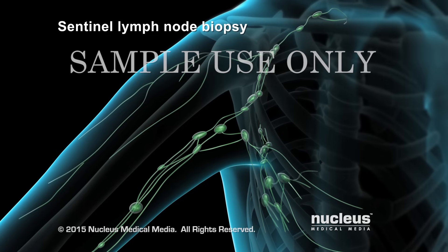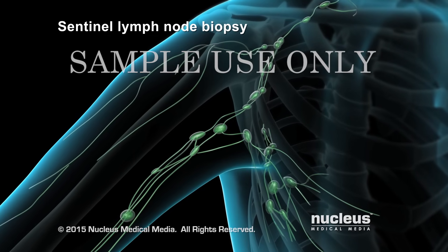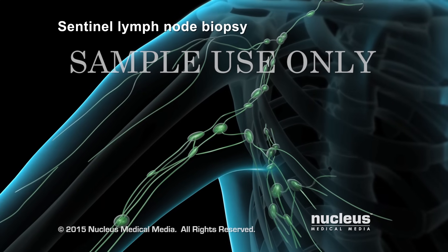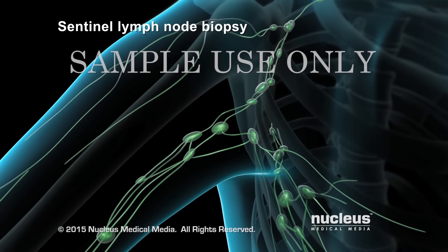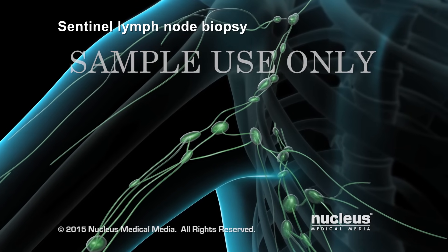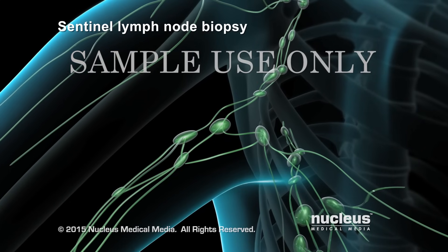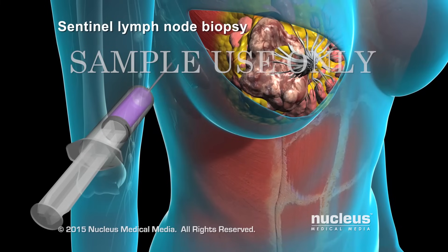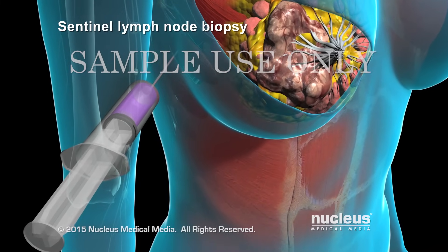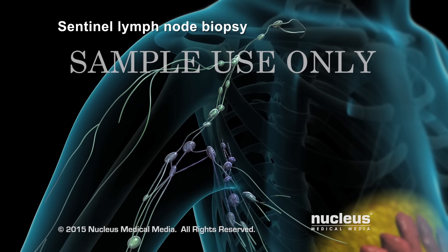A sentinel lymph node biopsy is typically performed in addition to a lumpectomy or a mastectomy. It may be done if a clinical exam or imaging study shows no evidence that cancer has spread to the lymph nodes. The purpose of the biopsy is to identify and check the first draining lymph nodes from the breast to make sure cancer hasn't spread there. To do this, dye will be injected into your breast to determine which lymph nodes are the sentinel lymph nodes.